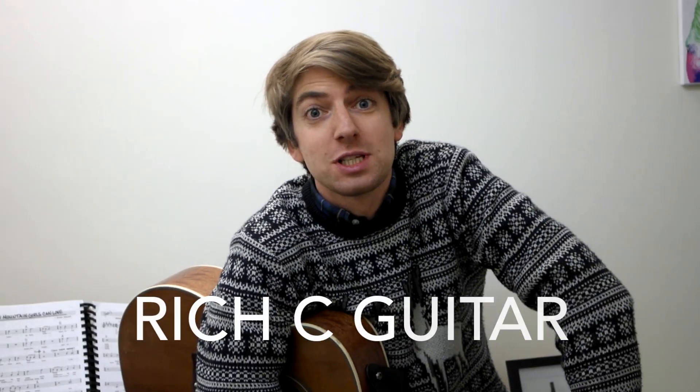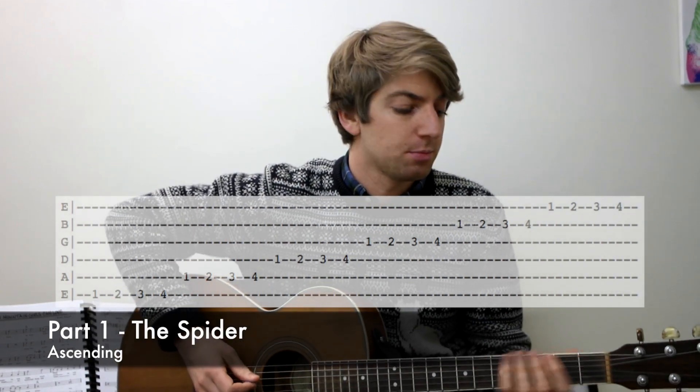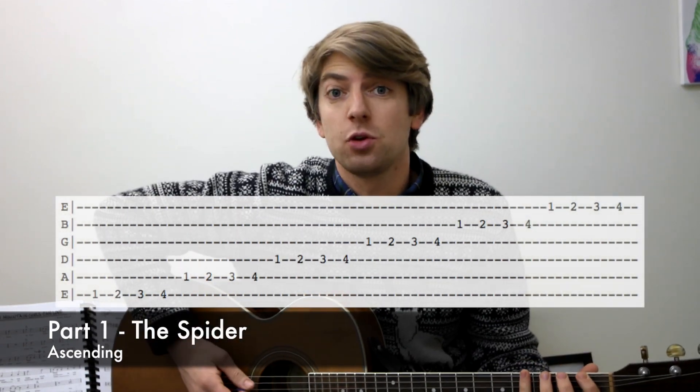Hey guys, Richard Constable from richcguitar.com. Today I'm going to be giving you five more picking exercises to have a go at. The first one is called the spider. It's very commonly known, but let's just see if you know it.